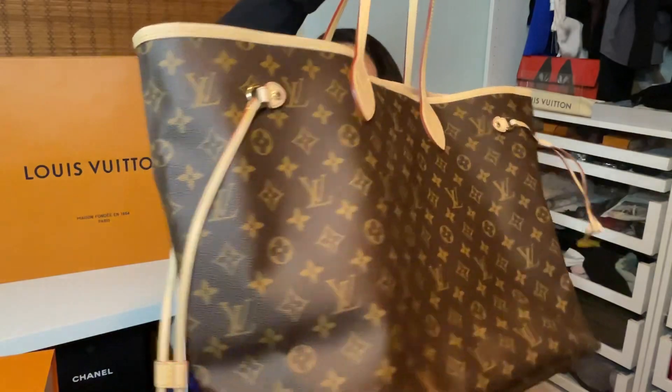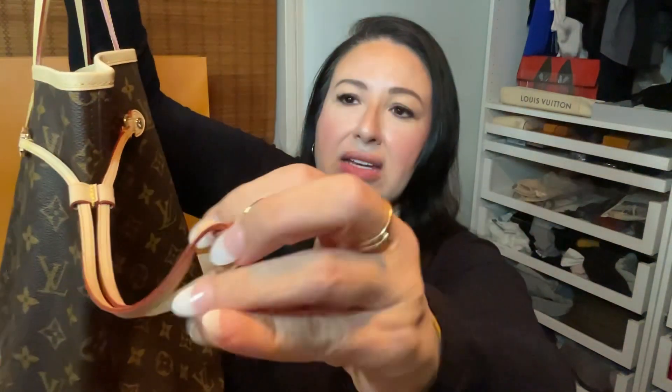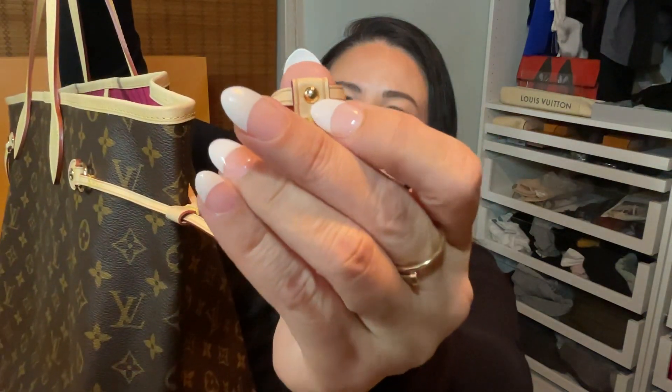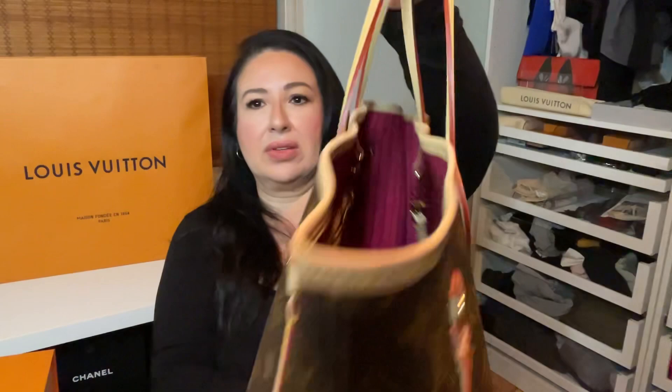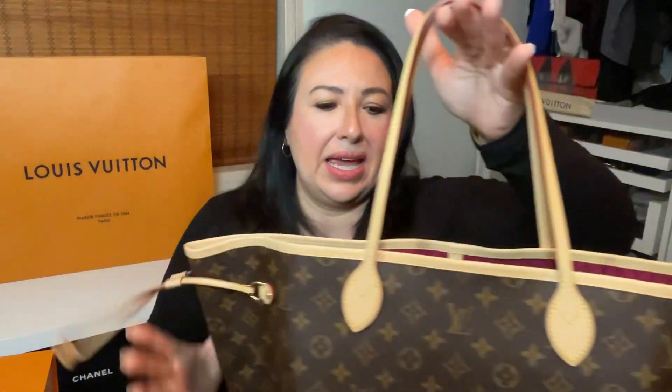Here are the sides — this leather is all Vachetta leather all the way around here. I have some special handles that I bought on Etsy, and I will make a video of how I set up the bag and put things in for day-to-day use. This is all Vachetta here. I wanted to show you guys what the GM looks like, and then we've got our beautiful hardware. On the outer layer here there is an imprint of Louis Vuitton, and the same hardware on the other side — it's a duplicate.